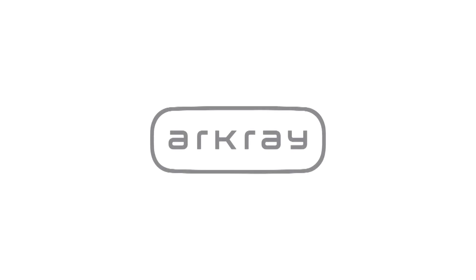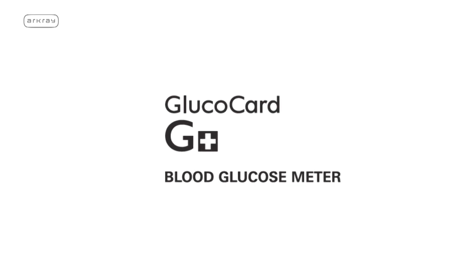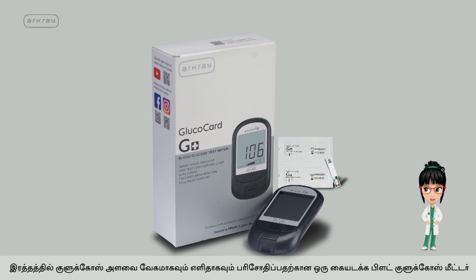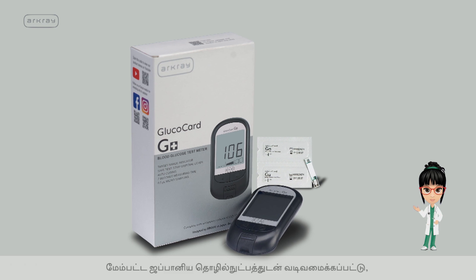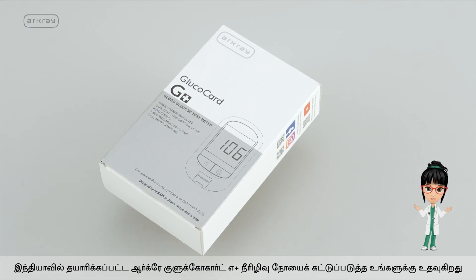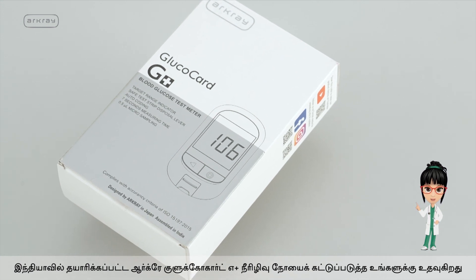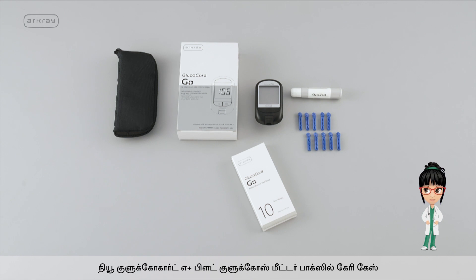R-Cray, one of Japan's leading diagnostic companies, brings to you R-Cray Glucocard G Plus Blood Glucose Meter. A compact blood glucose meter for faster and easier blood glucose testing, designed with advanced Japanese technology and manufactured in India. R-Cray Glucocard G Plus enables you to manage diabetes with ease.